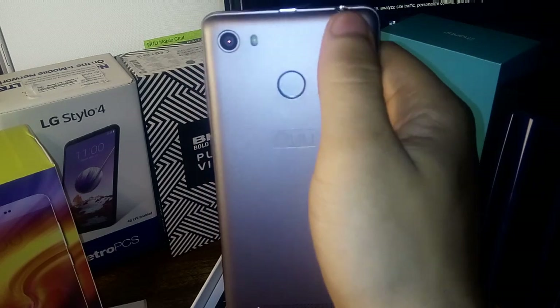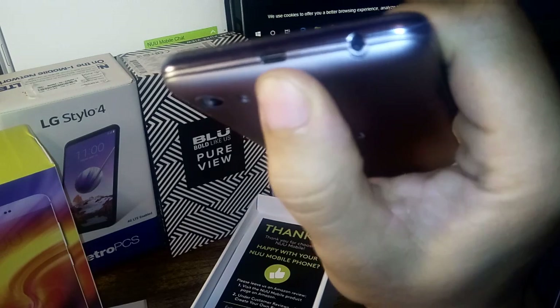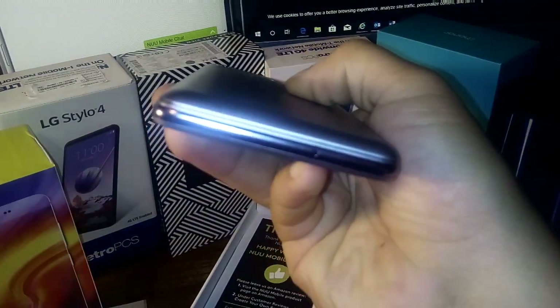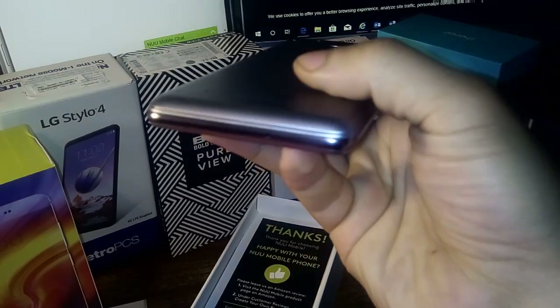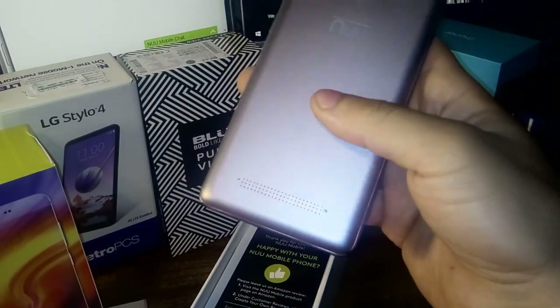The fingerprint sensor is here, along with the New Mobile branding and the 8 megapixel camera. You also get flash with a 3.5 millimeter headphone jack at the top, USB charging right here, and at the bottom the microphone, which is pretty cool.